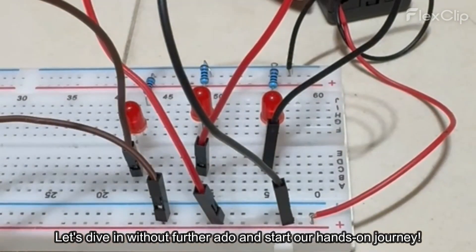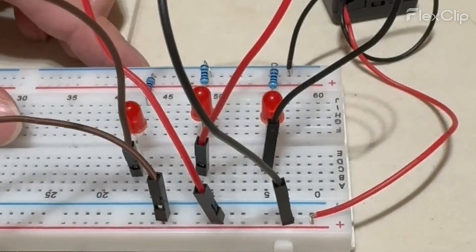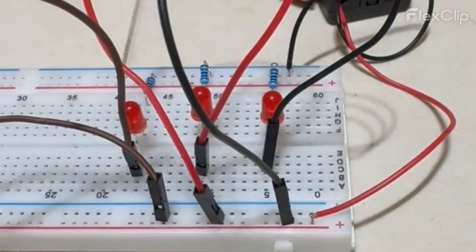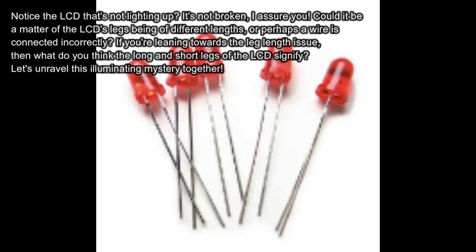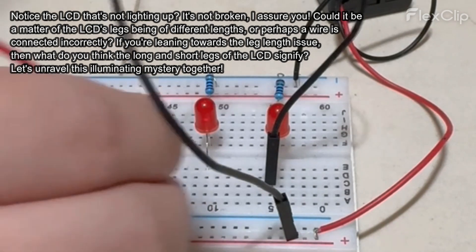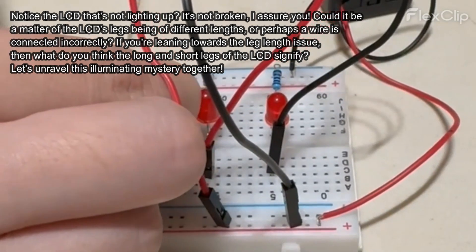Let's dive in without further ado and start our hands-on journey. Notice the LCD that's not lighting up — it's not broken, I assure you. Could it be a matter of the LCD's legs being of different lengths, or perhaps a wire is connected incorrectly? If you're leaning towards the leg length issue, what do you think the long and short legs of the LCD signify? Let's unravel this illuminating mystery together.